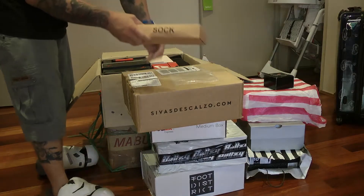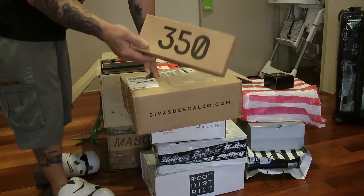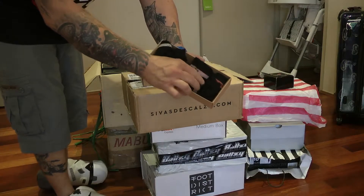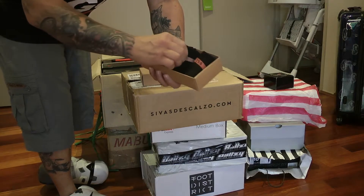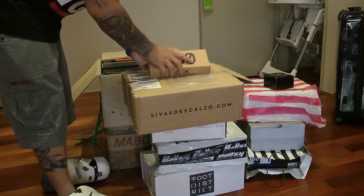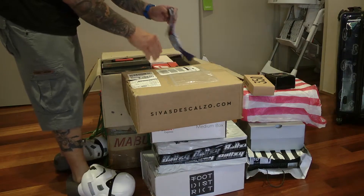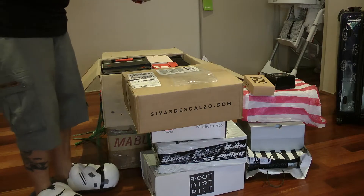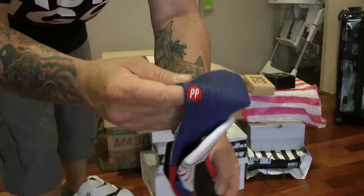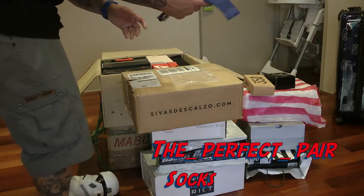I've been told these might be fake or not — I don't really give a fuck. I reckon they're cool as fuck. They're the Yeezy socks. If they're fake, don't bother flaming me in the comments because I don't give a shit. They were a gift — it's not like I'm taking money out of Yeezy's pocket. Heaven forbid. These are also legit — the True Blue 3 Stance socks. Perfect pairing. Very, very, very cool. Love them.